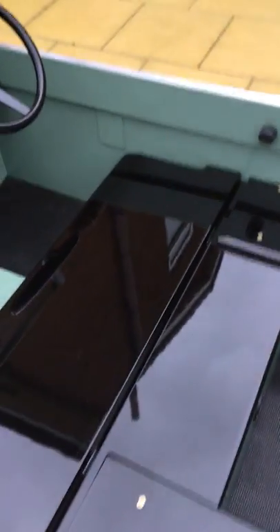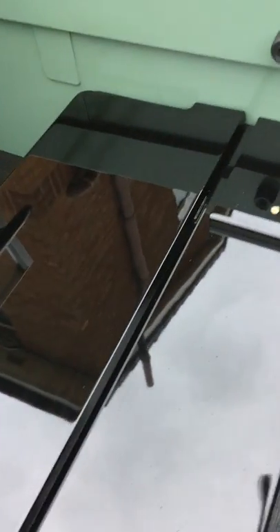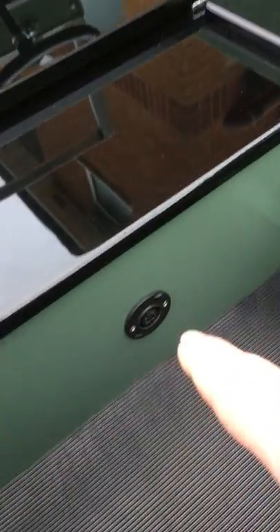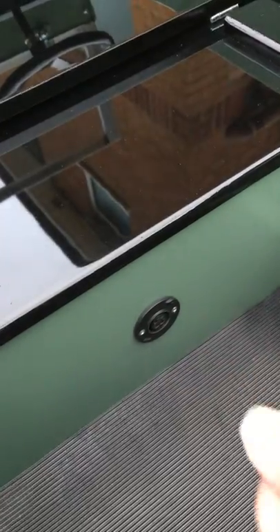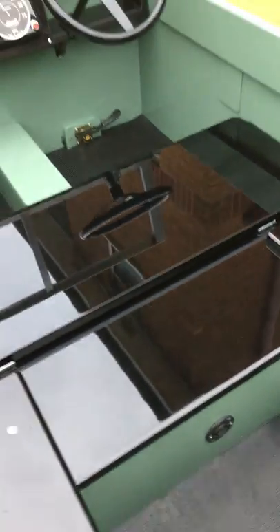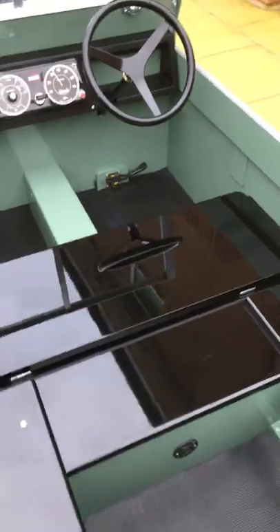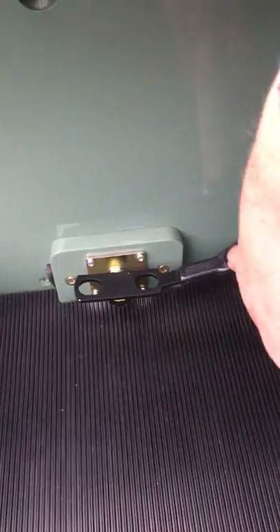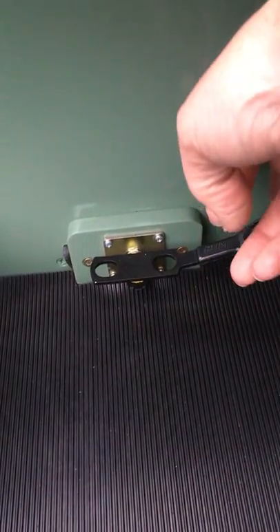Same again with this seat — when you don't want someone to drive it, it would fold down like that. And the bottom would go about here. This is your little charging port, so the charger plugs in there. This is your pedal that makes it go — you press that down to go forward. Forward, backwards, and make it go.